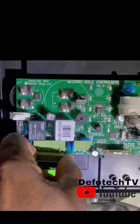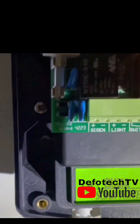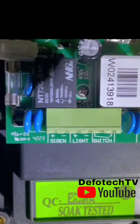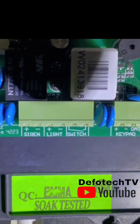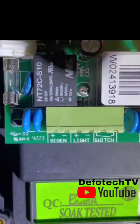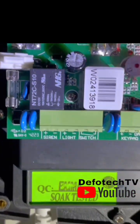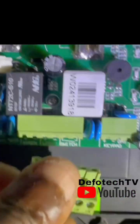Now let me show you the siren terminals. The first terminal is the siren positive and negative. The next is the light — that's the strobe light — positive and negative. The third is the switch terminal.